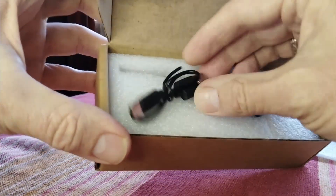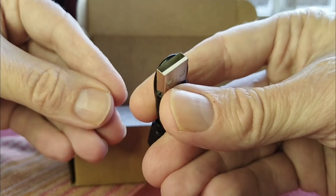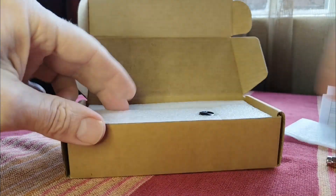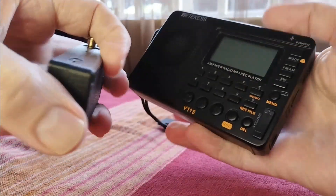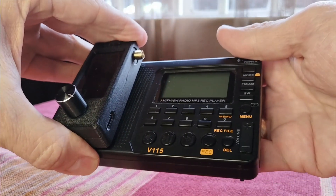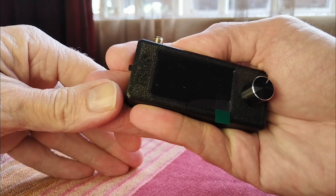Inside we've got a USB Type-C cable for charging, a telescopic antenna which is included, and then the radio itself. It's absolutely tiny. Let's compare — here I've got the Retic S. You can see how small it is in comparison. This is the perfect spy radio!